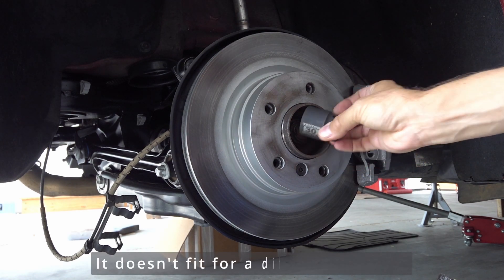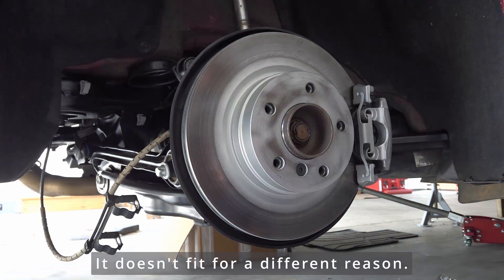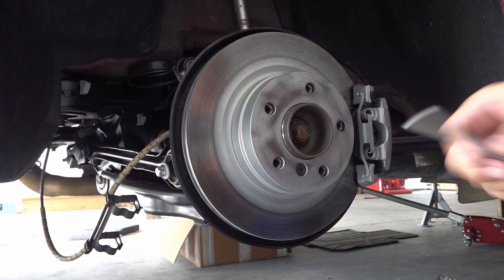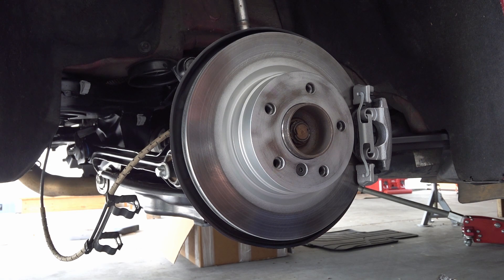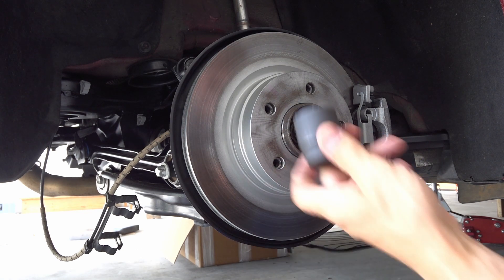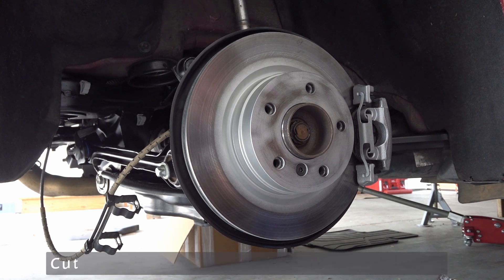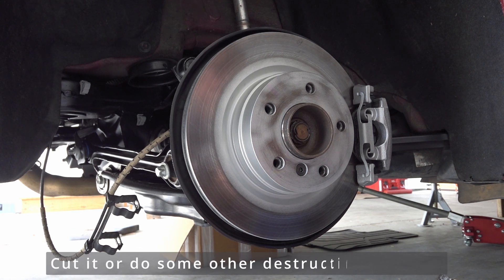What do you do in a case when your nut is all rusty and doesn't want to come off? You have to first try to remove it with a socket, but if the socket isn't really doing anything and it's rounding the nut more and more, then you have to deal with the nut itself.